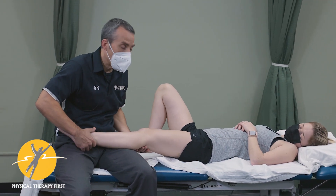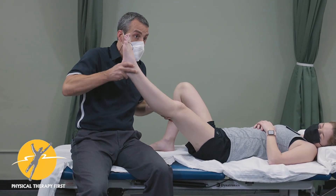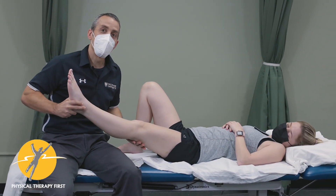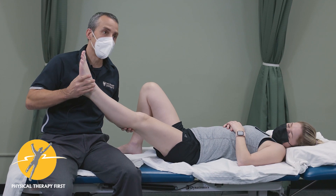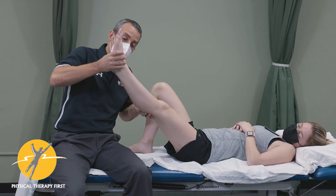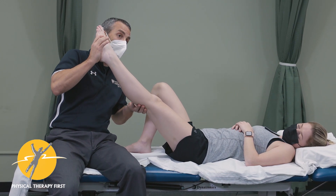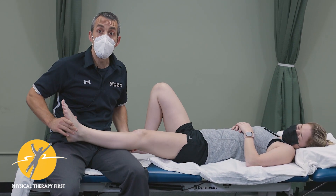If you suspect the peroneal nerve, you can go into your straight leg raise. Do your straight leg raise with plantar flexion and inversion — or maybe even adduction — to perform your neural tension test.